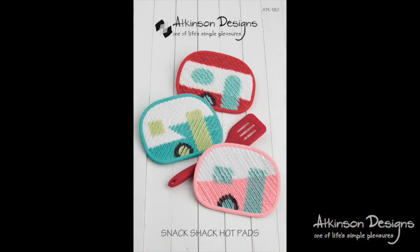Use this shortcut binding finish for quilts and small projects like the Snack Shack Hot Pads. Thanks for watching. See you next time.